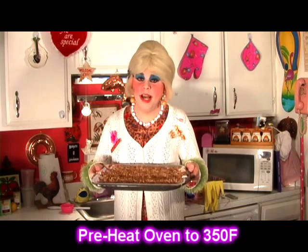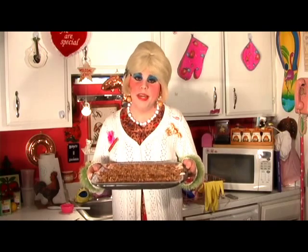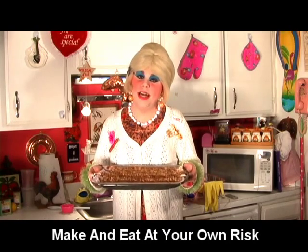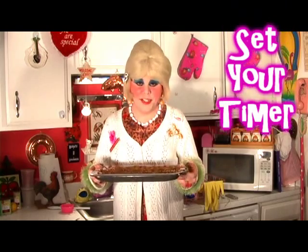Now we're going to pop it in a 350-degree oven for about 25 to 30 minutes. Be careful and watch it, and make sure they turn a nice crispy golden brown. Set your timer.